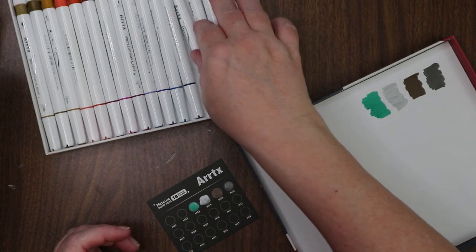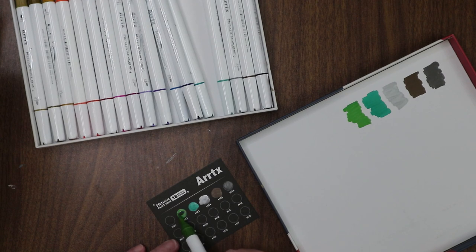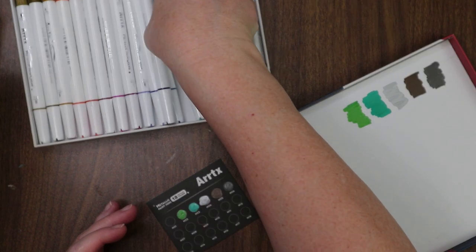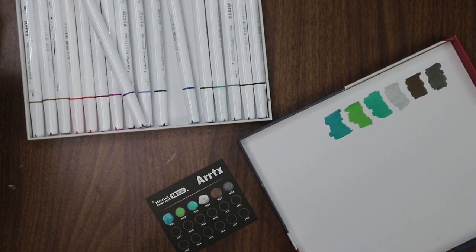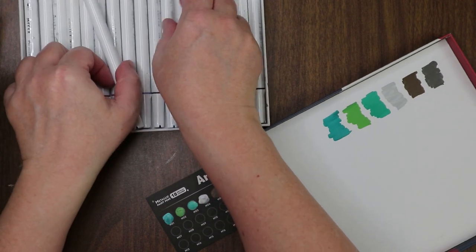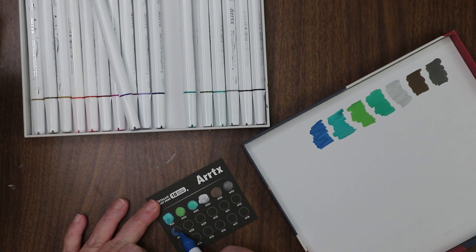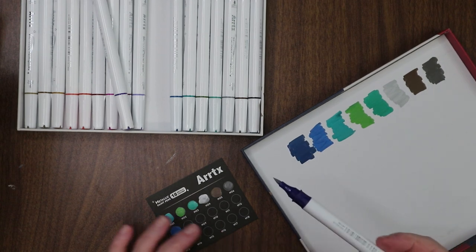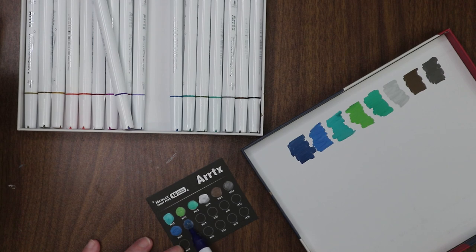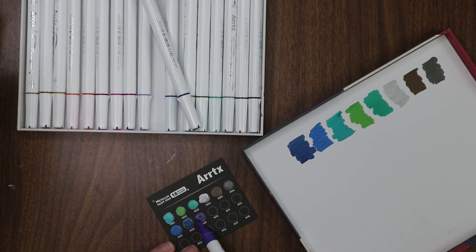That metallic color isn't going to show up much on white, which is normal — metallics usually show up better on a darker background. I'm probably not going to keep them in this box for ease of grabbing. Oh, I like that color — that blue, kind of a peacock blue. Let's see this darker one — yeah, indigo. They're juicy too, nice. Let's do the purples next — this dark purple, royal if you will.